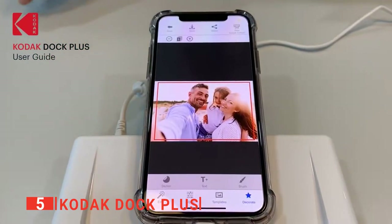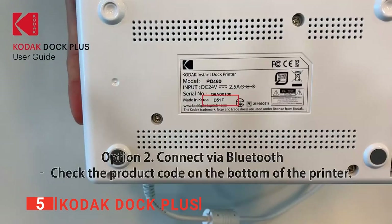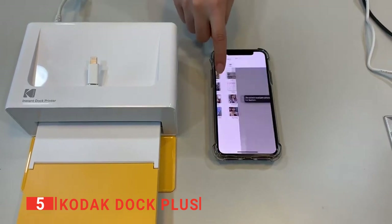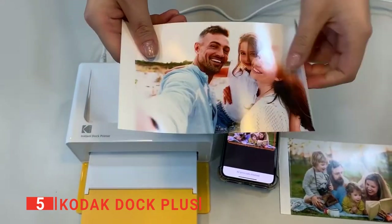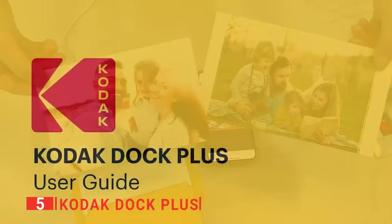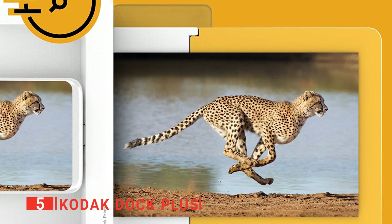Kodak has included a micro USB to lightning adapter for pairing with Apple iPhones more easily. This indentation is wide enough to hold most smartphones, even the plus size iPhones. When using this device, your smartphone acts as the control panel and a relatively advanced one at that. It's much better than anything Kodak could have installed on the printer itself. When it comes to an actual physical control panel, this has just two buttons: power and print.